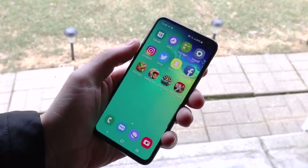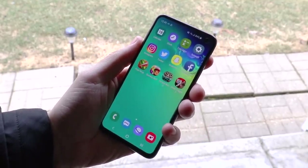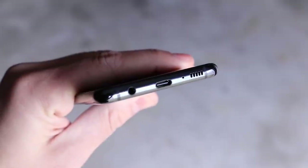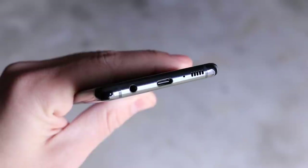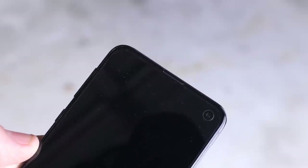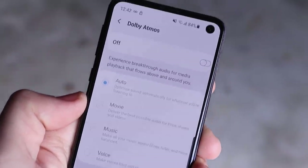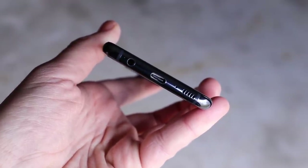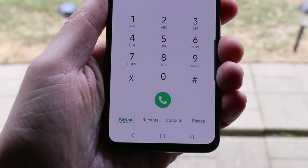The Galaxy S10e is fun to use with face unlock, but I found it to be very insecure — I was able to fool it with a photo on another phone. Definitely don't rely on it too much; stick to the fingerprint sensor on the right for better security. For audio, there's a headphone jack on the left, a speaker grill on the right, and USB-C at the bottom with a speaker grill up top. Dolby Atmos on this phone, just like the S9 and S9+, makes the audio experience great — it's really loud. Most people will be absolutely fine with the S10e's audio.